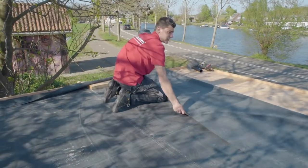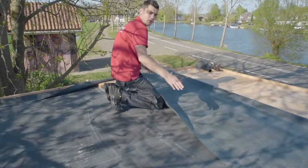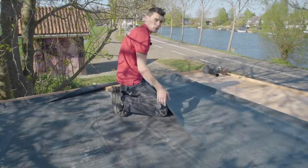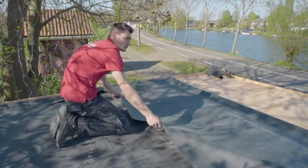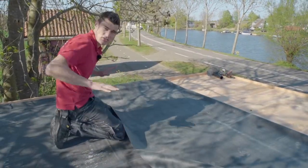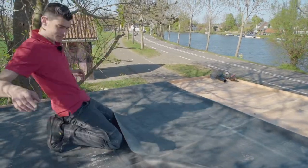Now that the EPDM has had half an hour to settle, we'll fold it over and back towards the middle, exposing the bottom of the middle section for the adhesive. Simply pull it back like this and you'll be able to roll it back into place once you're done.